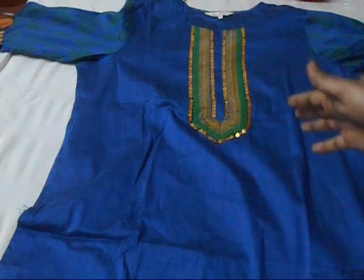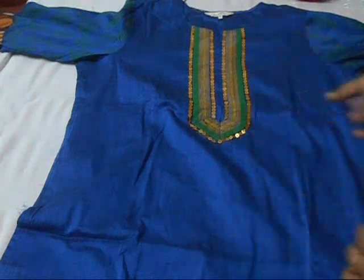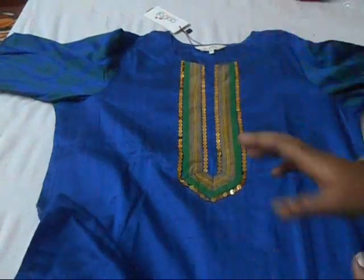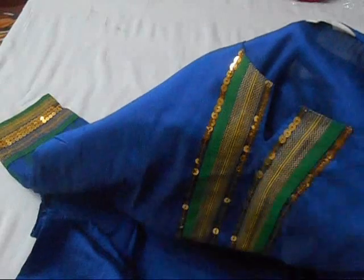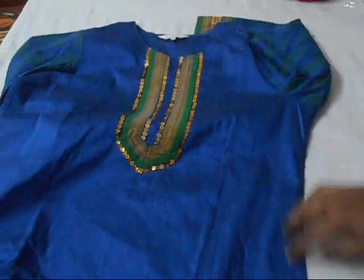If you want a particular color and it's only available in double XL, you can go ahead and buy double XL and alter it to your size. But make sure about the neckline — you can't easily alter the neckline, so make sure the neckline is a little bit closed, or just choose a collar neckline so you don't need to alter it. When you buy in double XL and want to make it XL size, just tuck it in and also put a dart at the back.